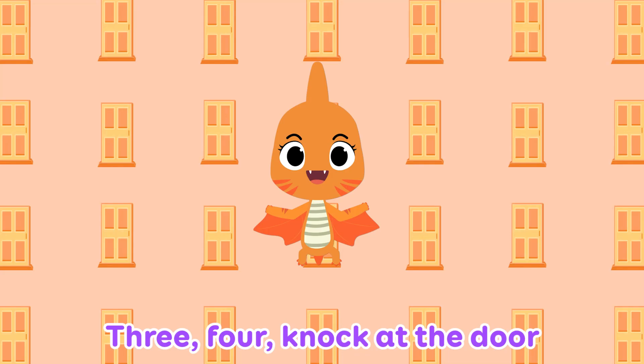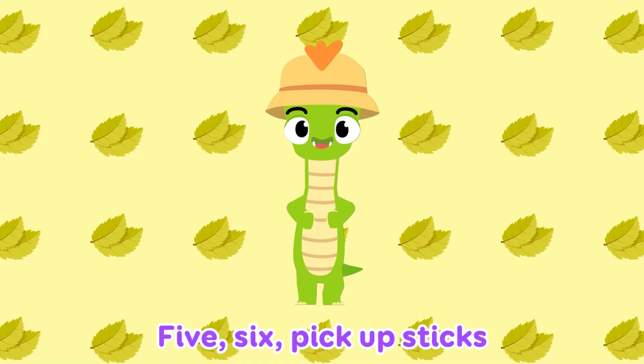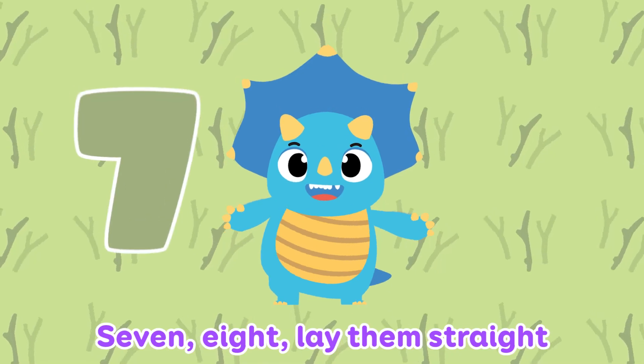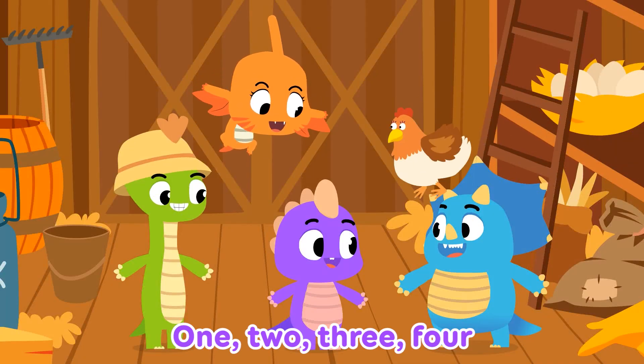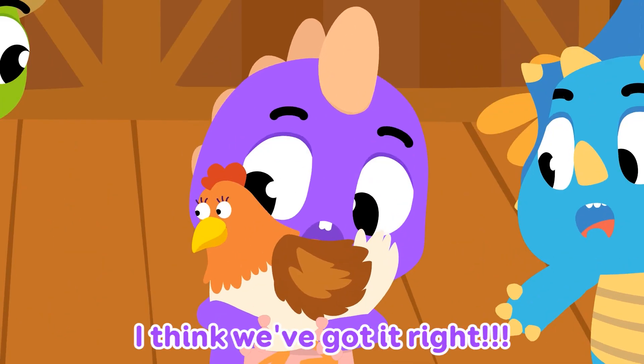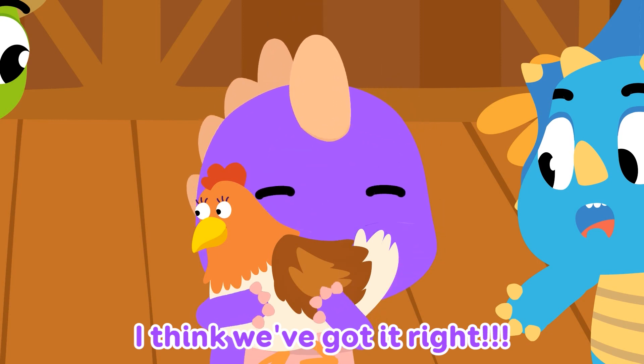1, 2, buckle my shoe, 3, 4, knock at the door, 5, 6, pick up sticks, 7, 8, lay them straight, 9, 10, a big fat hand. 1, 2, 3, 4, I think we've got it right!